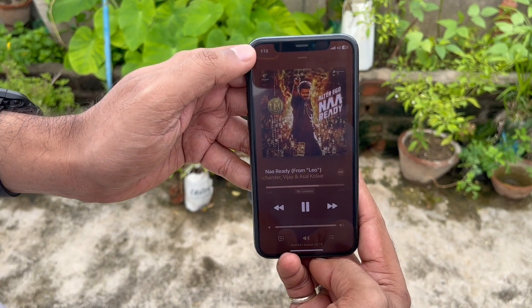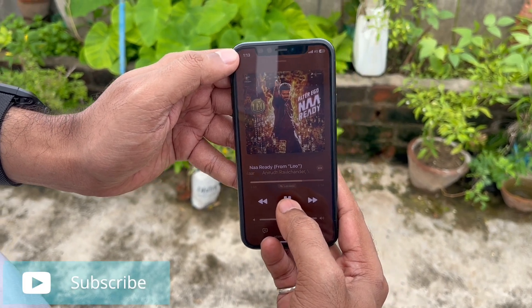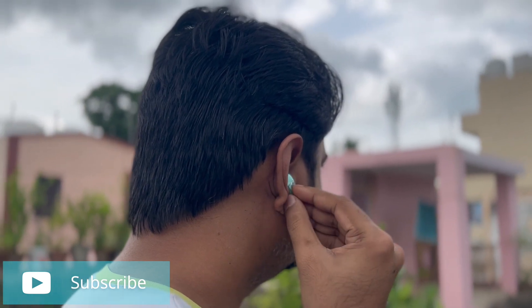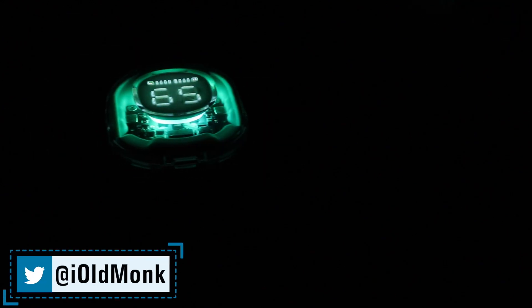Overall, this is a very good package. It includes the protective case, ear tips, lanyard cable, and premium finish packaging. Every color variant has its own LED light color, adding to the visual appeal.